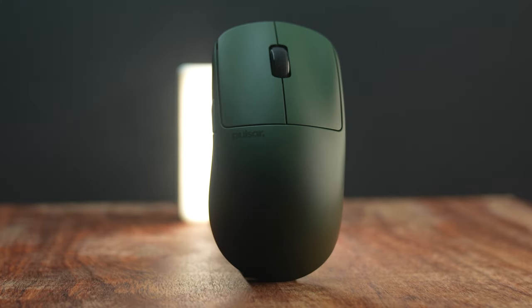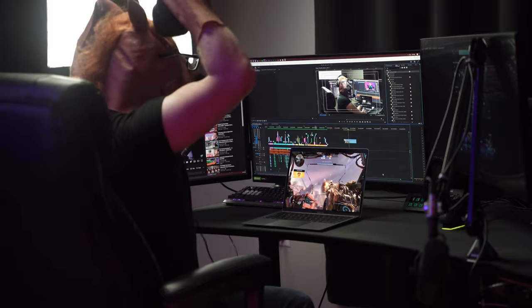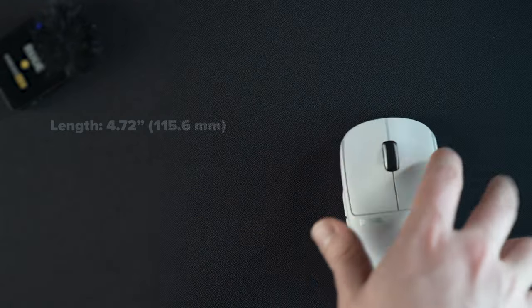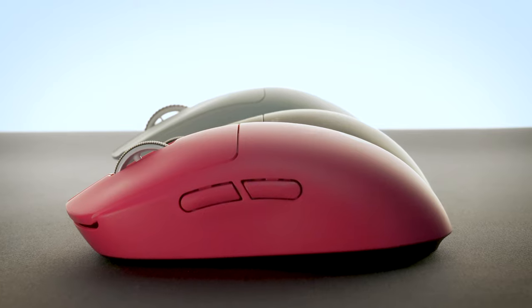I wouldn't say any of the mice I own have a similar shape to the Pulsar X2 V2. Much like how the Razer DeathAdder has its own unique shape, the X2 V2 does as well. The body is made from a smooth plastic, reminiscent of the Logitech Superlight. The X2 V2 is ambidextrous and completely symmetrical. It measures in at 4.72 inches in length, 2.48 inches in width, and 1.5 inches in height. Here it is compared against the Logitech Superlight and the Razer DeathAdder V3 Pro.